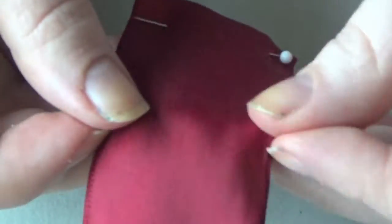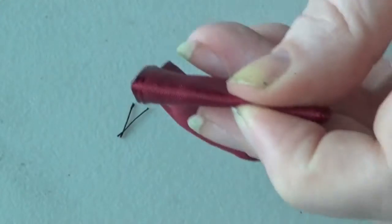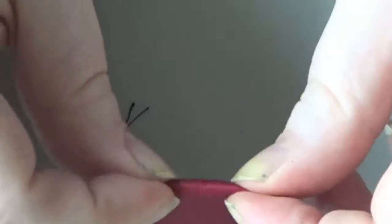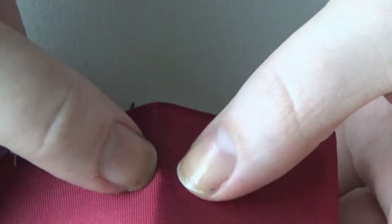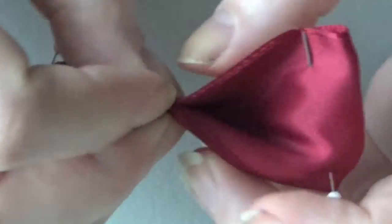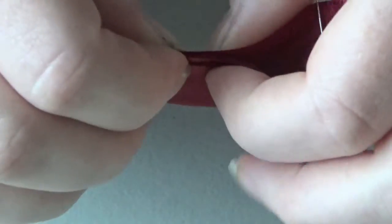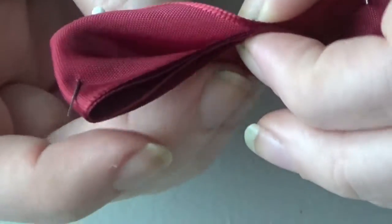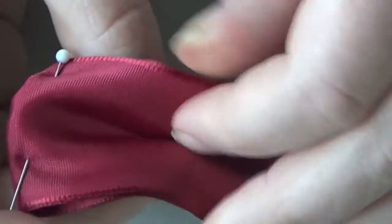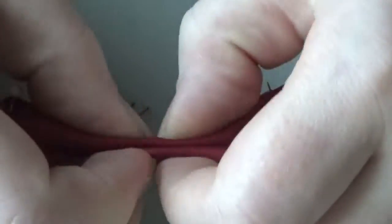Then you're going to want to fold your little packet in half pretty hard to get a good crease so that you know where you're going. Once you have a crease, you're going to want to fold it forward — fold it in on itself, keeping track of where that middle is. Then take those ends that you have facing up and fold them back, keeping the original fold still in place. It's kind of like you're making an M in the middle of the bow tie using the fabric.